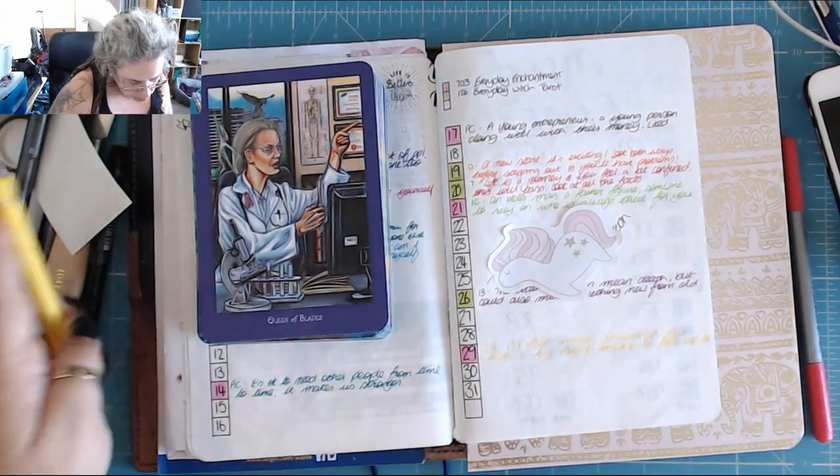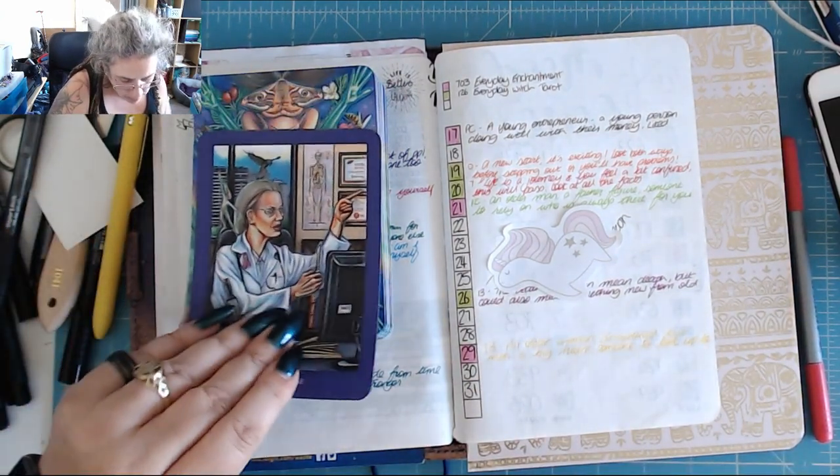I put: an older woman, disciplined but with a big heart, someone to look up to.